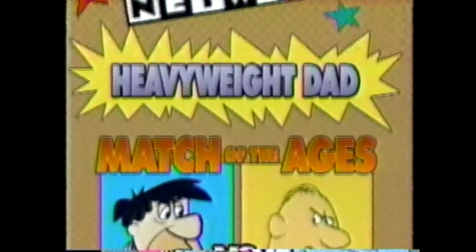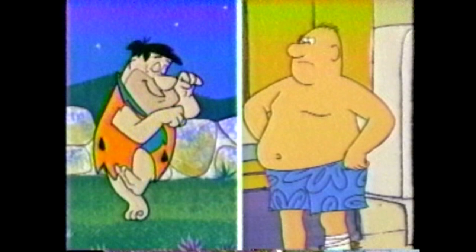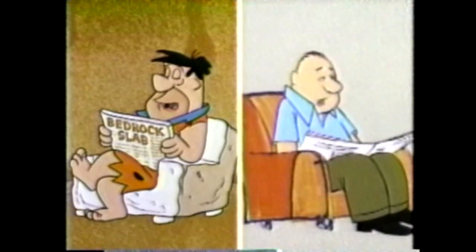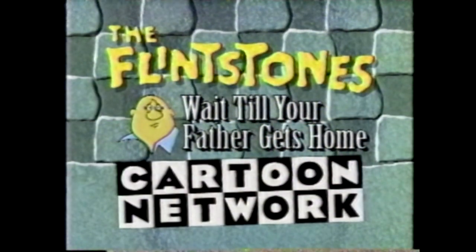Coming soon to the Cartoon Network Overnight — the match-up of the ages. Fred Flintstone versus Harry Boyle. Stone Age takes on modern age in this duo for the title of heavyweight dad. Watch the Flintstones meet Wait Till Your Father Gets Home, all this week at midnight on the Home of the Stones, the Cartoon Network.